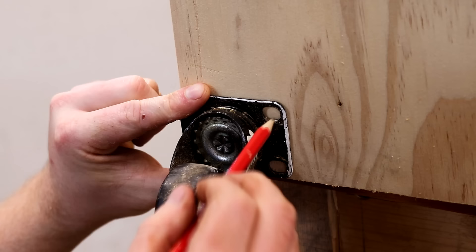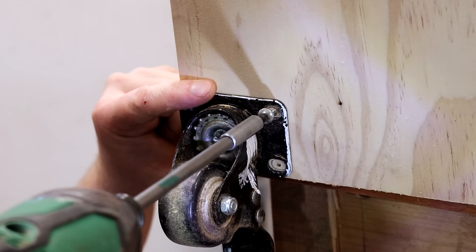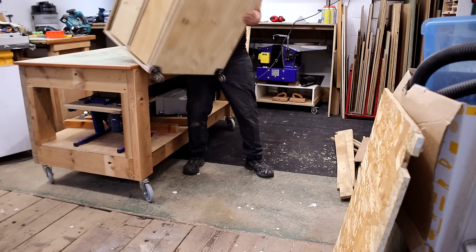These casters I had used already which is why they're so dirty, but they came from Amazon originally — I'll link to them in the description below if you're interested. They're inexpensive, low profile and they can hold a lot of weight. I used some pan head screws to secure them to the bottom panel. That's it pretty much done.